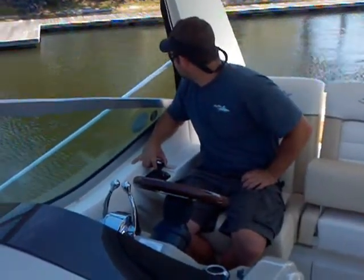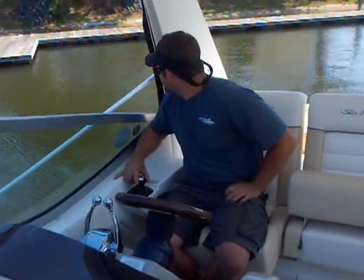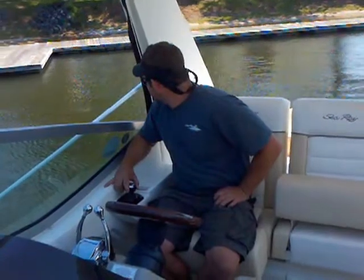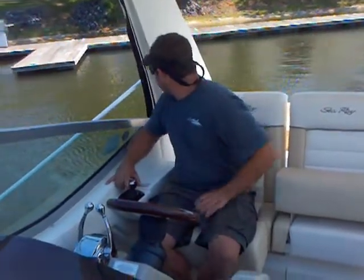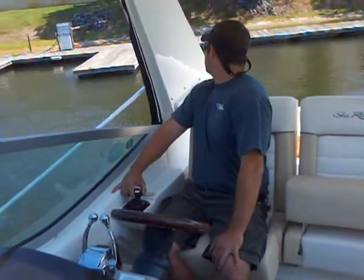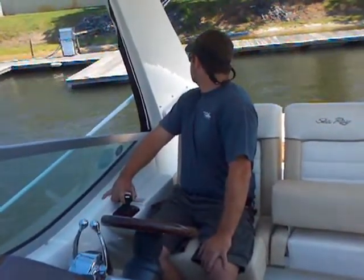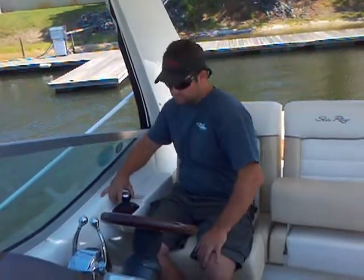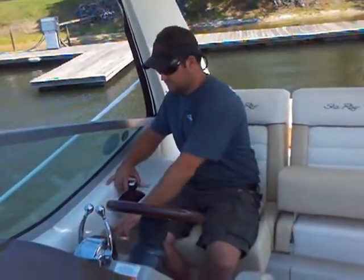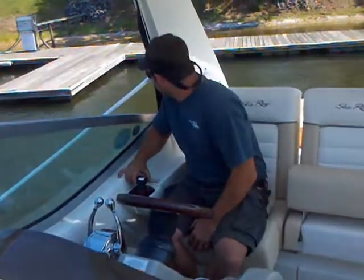You can see in his right hand he's just using that joystick to handle the boat. He's going to slide it right up to the dock and put the starboard side on the dock. Did you have it in docking mode? No. There's a docking mode that really takes the sensitivity out of the joystick and gives you a lot of control.